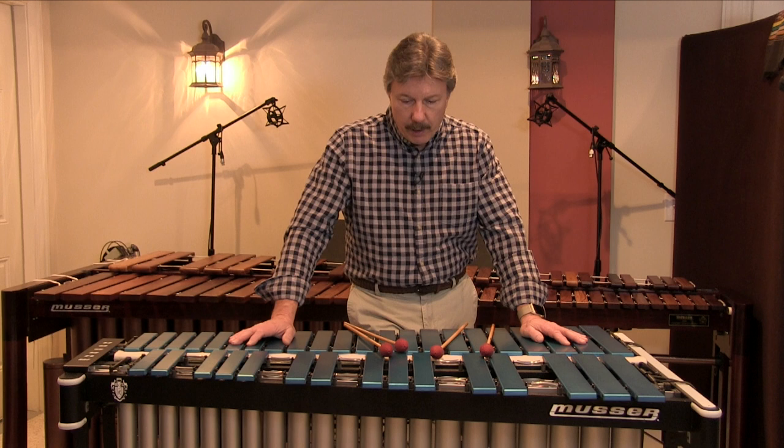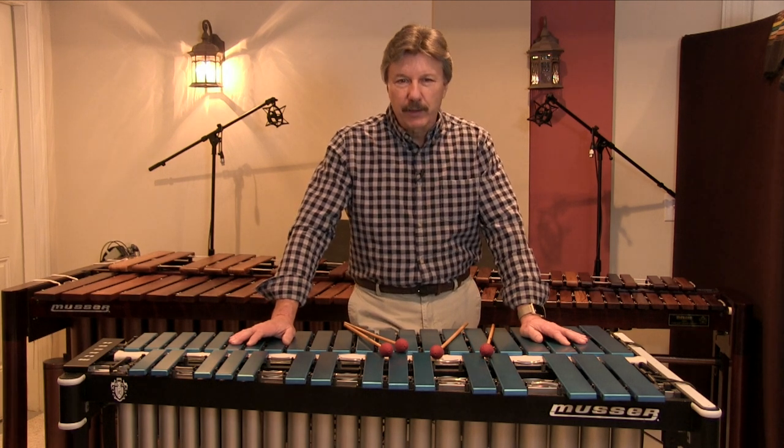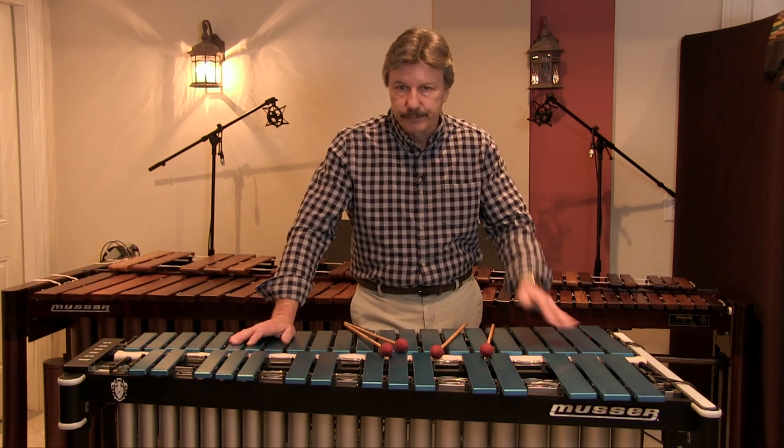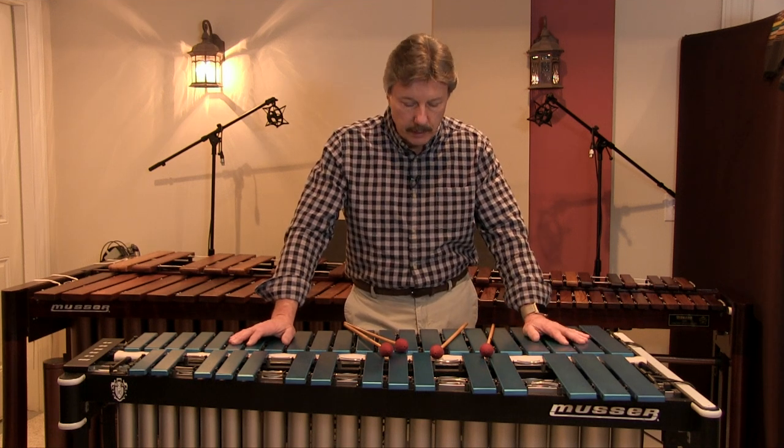A lot of times I'll make sure that I have at least a frame available to me, and I can always carry my bars with me to, say, a European performance or something like that.